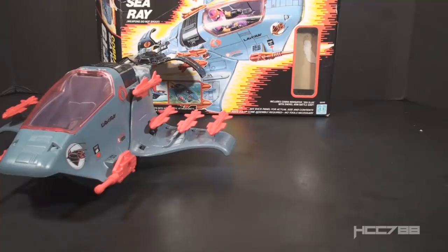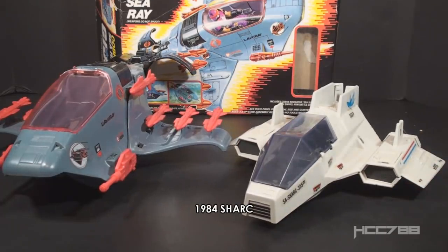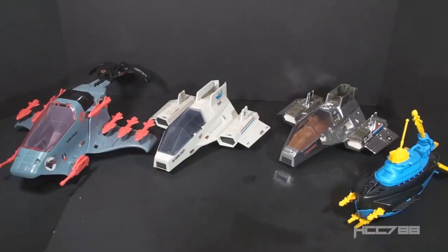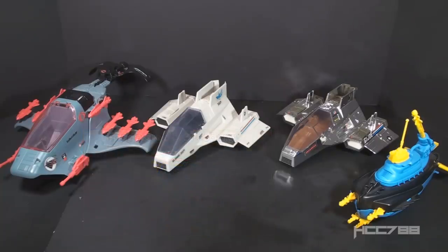The Sea Ray is a flying submarine, similar to the 1984 G.I. Joe Shark, but the Sea Ray goes about it in a different way. It comes apart into two pieces with a flying and submerging component. The Shark and Deep Six would definitely be the closest G.I. Joe rival to the Sea Ray and the Sea Slug. Submarines were not well represented in vintage G.I. Joe. On the Joe side, they had the Shark, which doesn't look much like a submarine. In 1988, Cobra got the Bug, a submarine that was built like a submersible land vehicle.